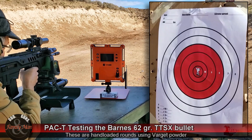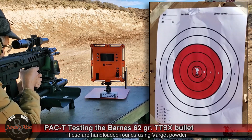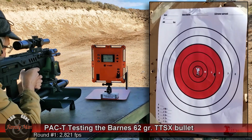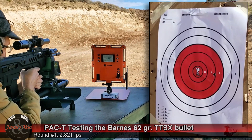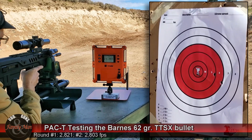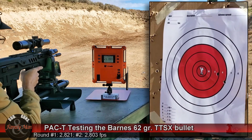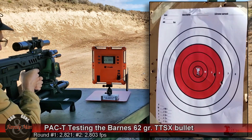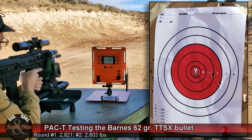Five rounds. I should note that this rifle is not zeroed for this particular ammo, so I might not be hitting perfectly in the bullseye, and as you might notice, it is quite windy.